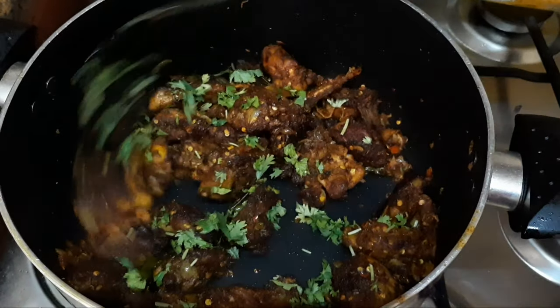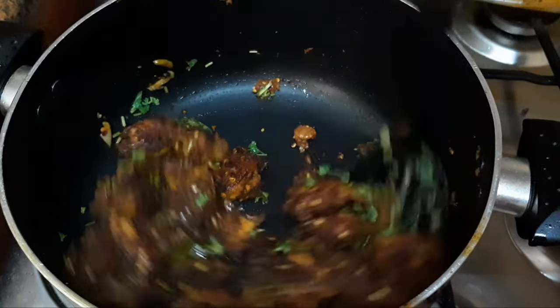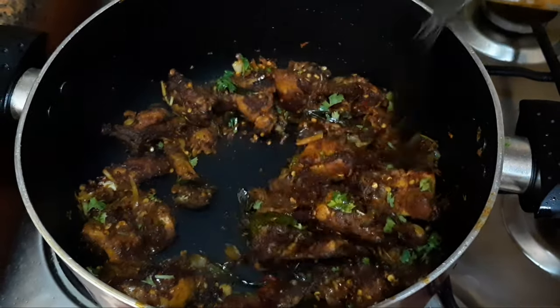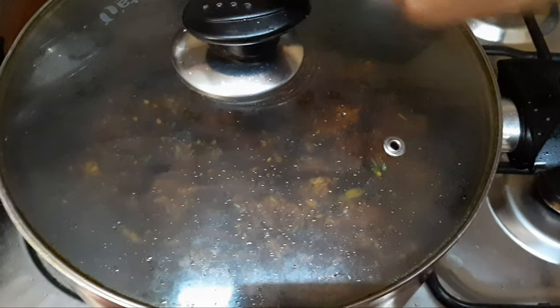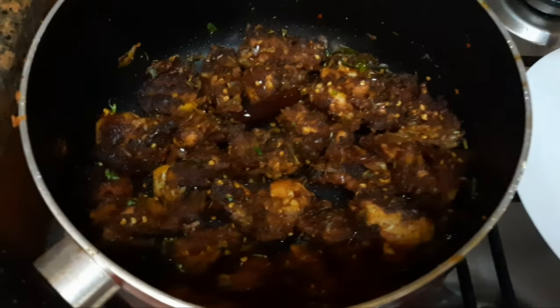We will add two cloves of avocado sauce. Now we will add 1 tablespoon of tomato sauce.